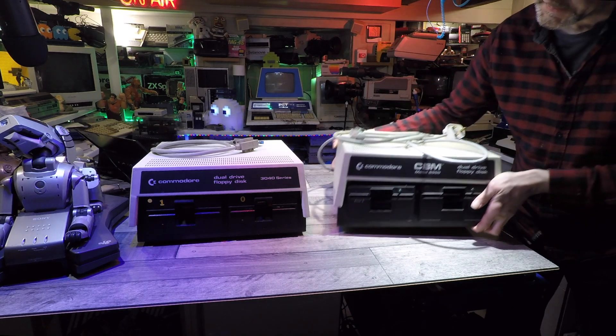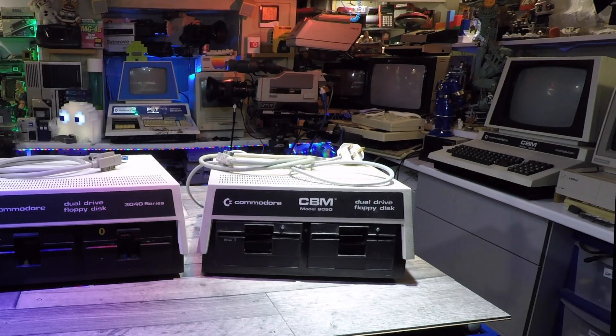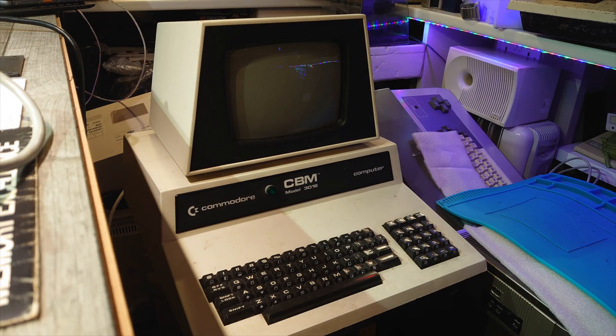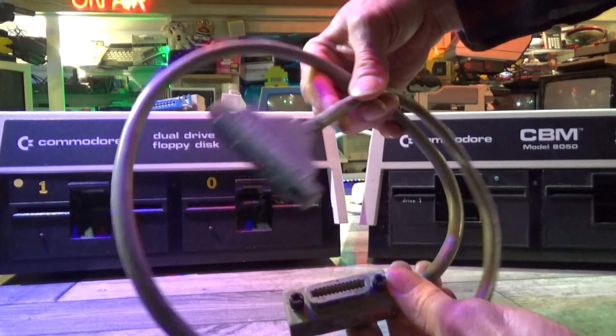Hey everyone, welcome back to another video, thanks for tuning in. A couple of years back I bought a couple of Commodore 5.5 inch floppy disk drives for my Commodore Pets. Around this time I just finished repairing that blue Commodore Pet you can see at the back there, the 2001 model which is quite badly damaged. Then I got the bug and bought a couple more — a 4016 you can see on the right there which I'm still working on, and also a 3016. I got the 8050 at quite a good price, and it included the rare cable that this needs to connect to the Commodore Pet.